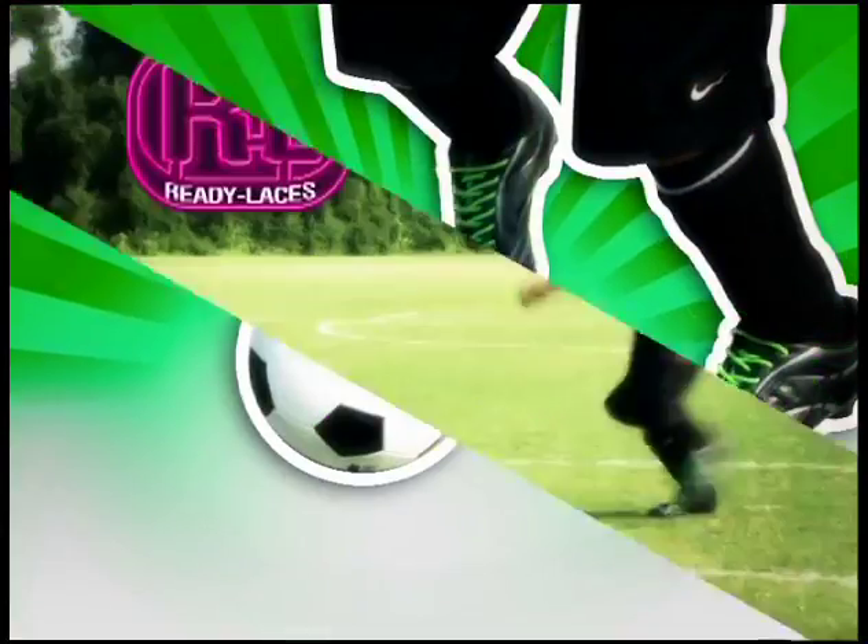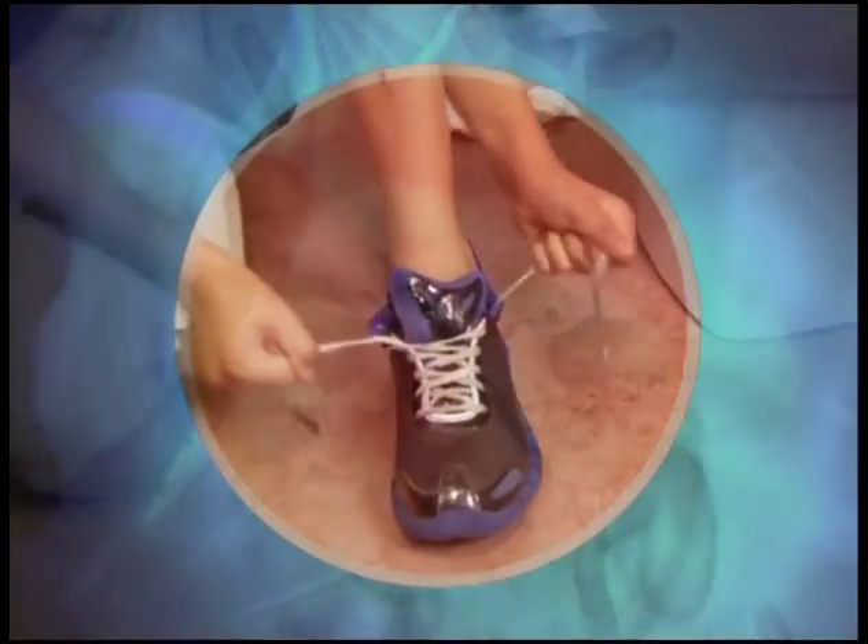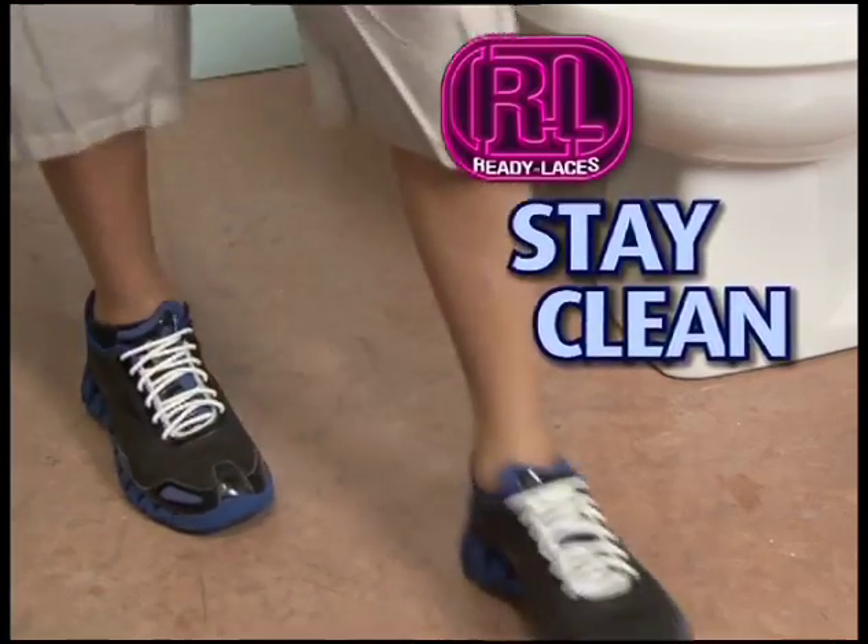Soccer players love them! There's no knot to ruin the shot. And moms love them because unlike ordinary laces that get dirty and can leave bacteria and germs all over your fingers, Ready Laces always look great and never come untied!